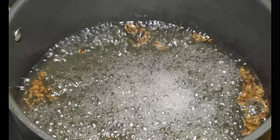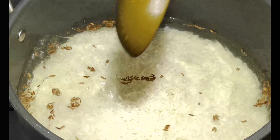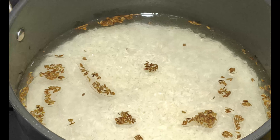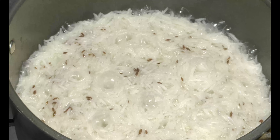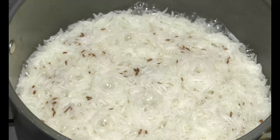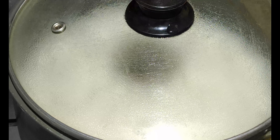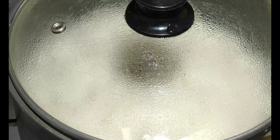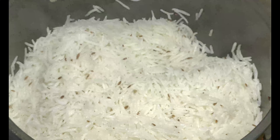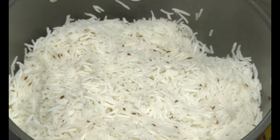Now we add the washed rice to the water. The rice is about 80% done. We will cook it for 5 more minutes until the water dries up. We will check our chawal — the water is dry — and we will serve our rajma and zira rice.